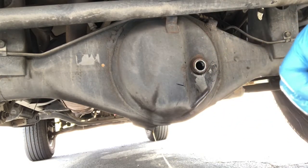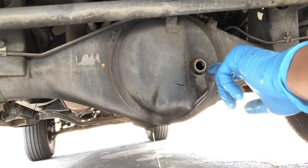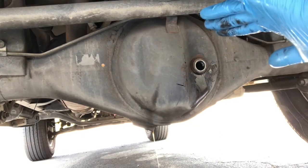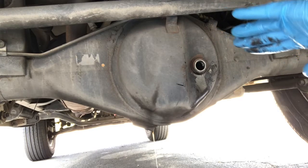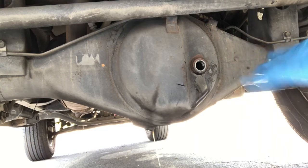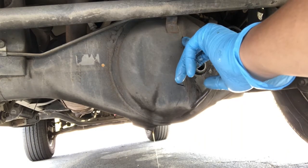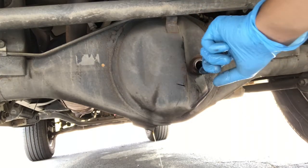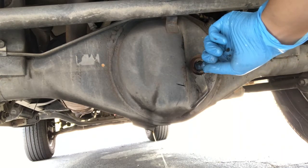The previous owner did put too much in there. I'm not saying they did a bad job, but this is what the Toyota 4Runner manufacturer specifies — this is what the manufacturer tells me how much oil I should put in this differential. The manual says 1.9 quarts. Some people like to fill it up to the point where it overflows, which is okay, but I'm not in that league.